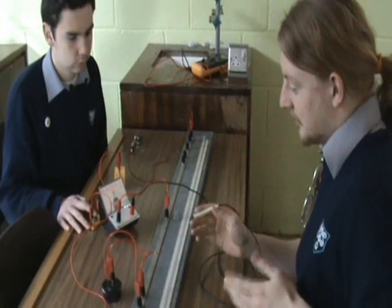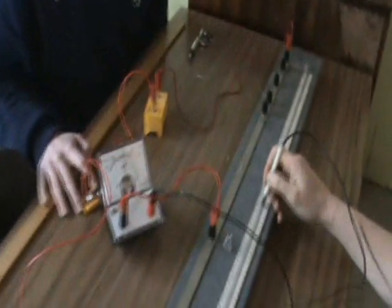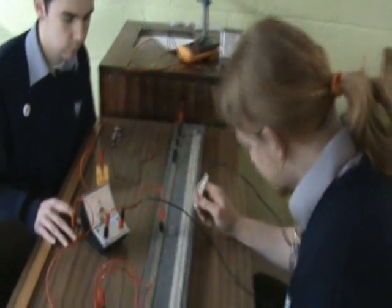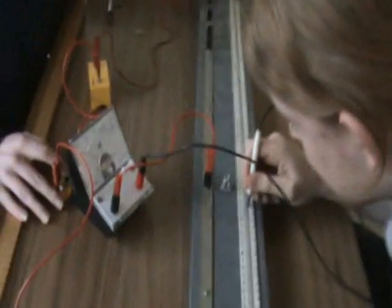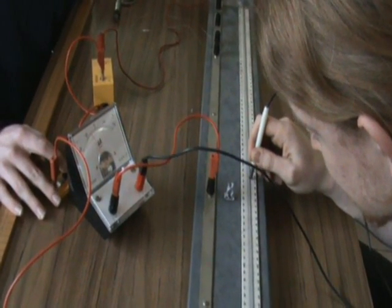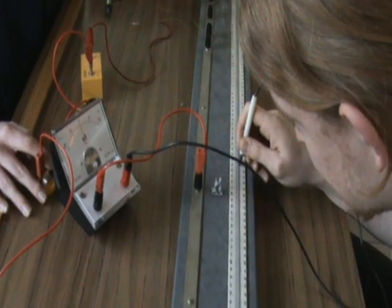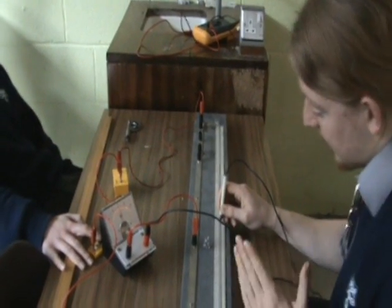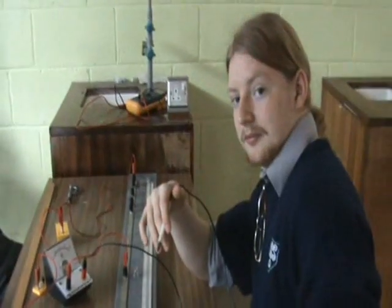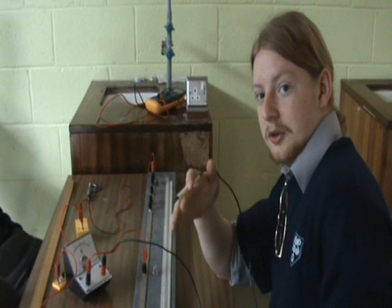The micrometer only reads 0 when the meter bridge is balanced. I will now find the balance point. The 2 ohm resistor corresponds to a length of 57.8cm, which means that the resistance wire corresponds to a length of 42.2cm.